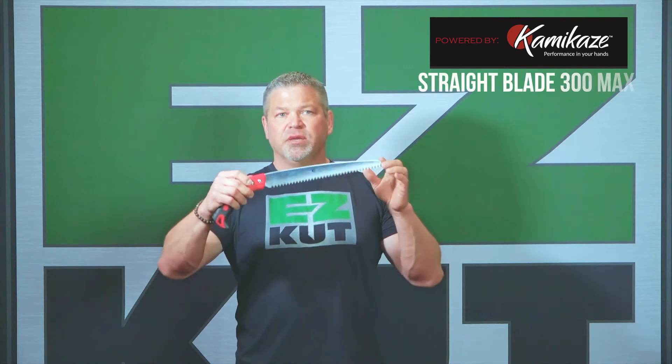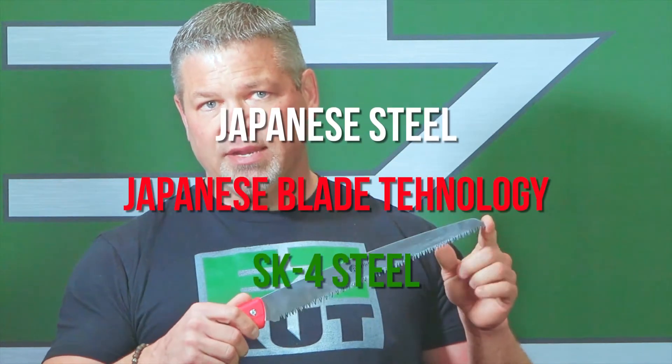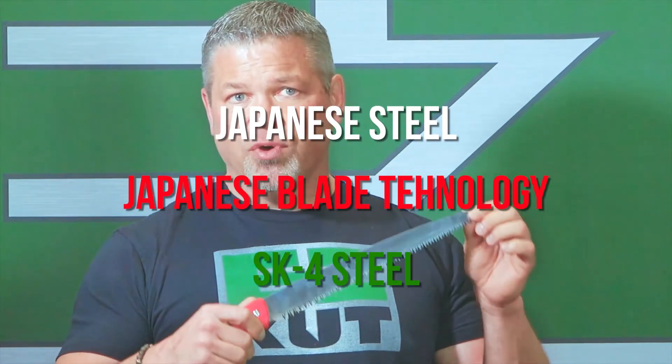The Easy Cut Power by Kamikaze Straight Blade 300 Max. This blade is Japanese steel — Japanese blade technology — SK4 steel.